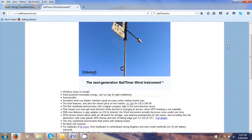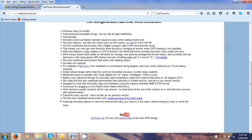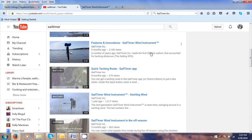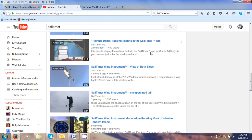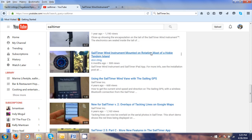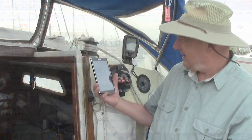Also on their website you've got all of these tutorials. I know it's a little hard to see here, but on their website they have a lot of videos that show you how to use all of this. They've got screen captures so you can follow through. It's really easy to use.